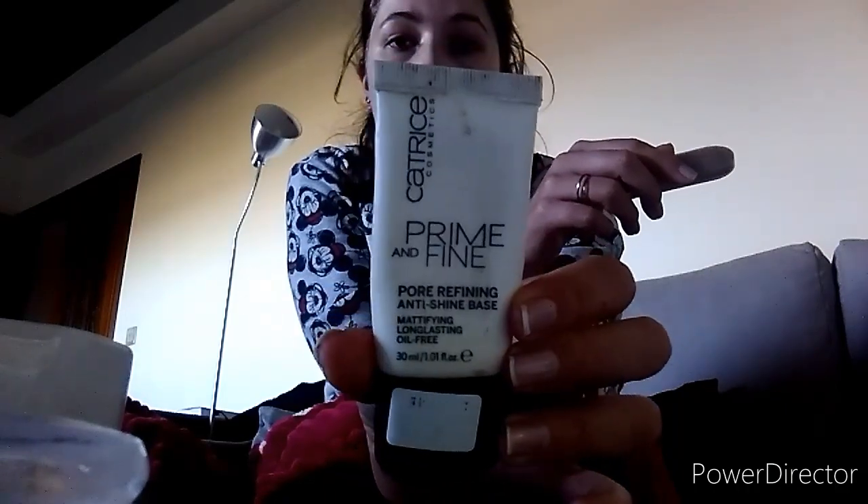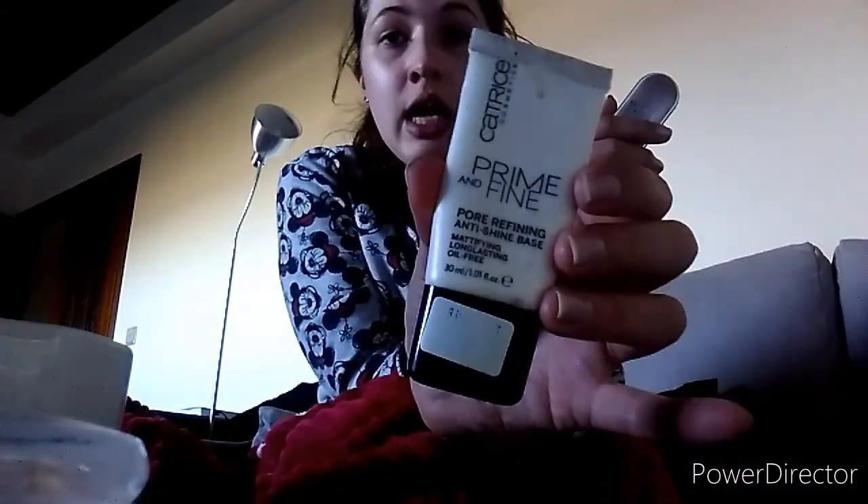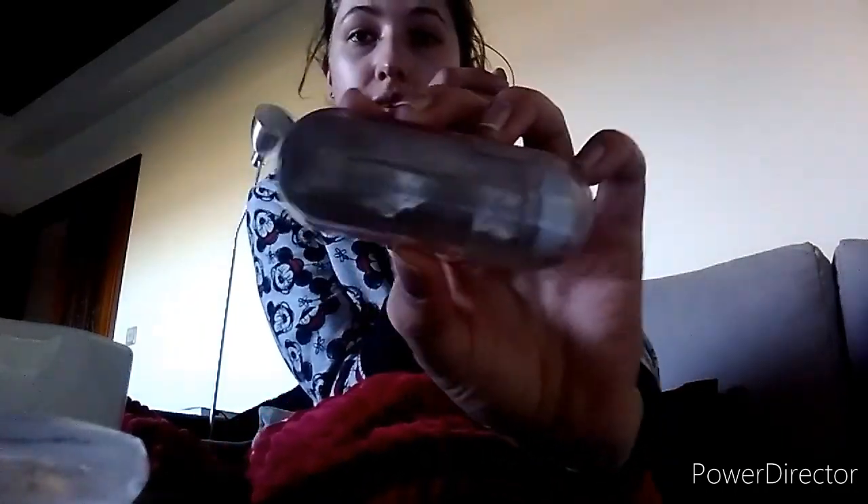Por fim, dois produtinhos de maquilhagem que eu terminei. Um foi este primer aqui — ele tem um niquinho, mas eu já descartei, porque eu já passei a altura. Então, a fazer isto, vou tentar descartar alguns produtos de maquilhagem. Mesmo uma base também que estou a usar para ela acabar. E este kit aqui de sobrancelhas — ele já só tinha mesmo um bocadinho, eu comprei outro, então vai fora.